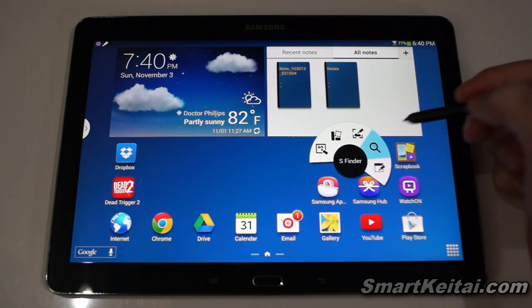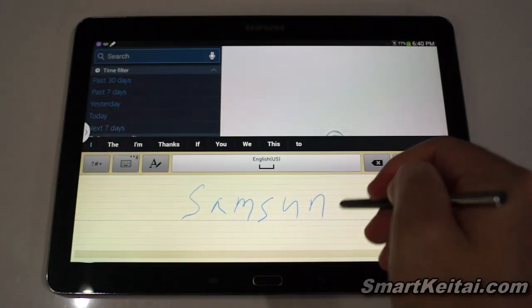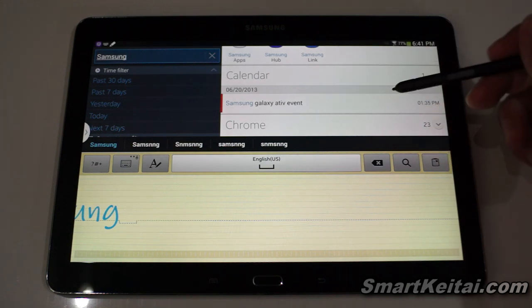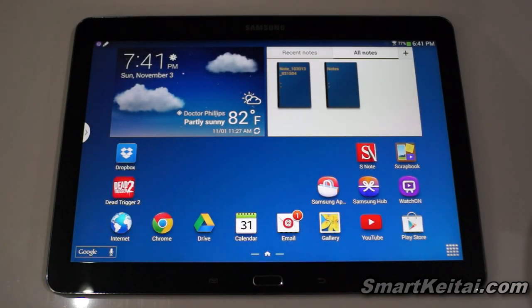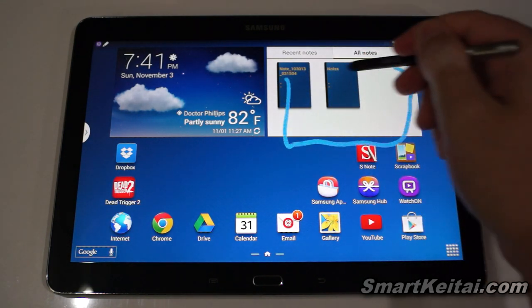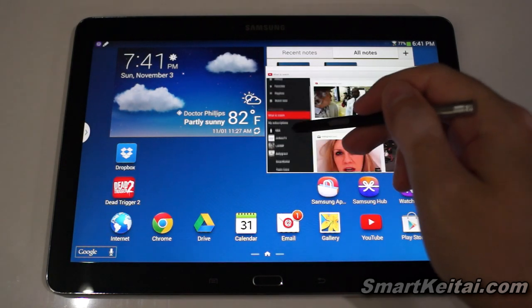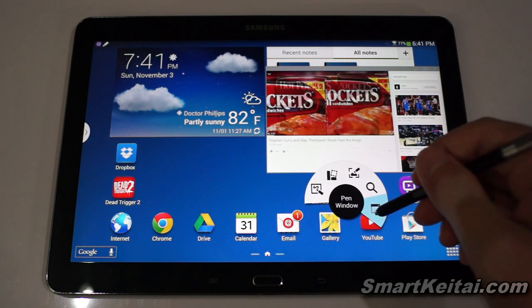S Finder lets you write or type a search query — I wrote 'Samsung' with the S Pen and it recognized my handwriting. It searched the whole system, showing Samsung apps, calendar entries, bookmarks, emails, and more. Very useful. The final Air Command feature is Pen Window — you draw a square or rectangle on the screen and it pulls up a menu of applications. I'll open YouTube in one window and another app alongside it.